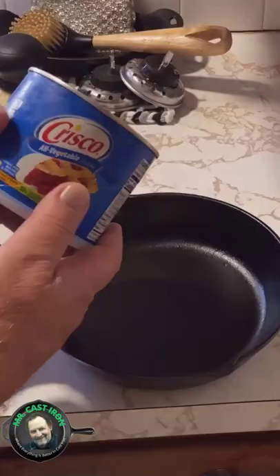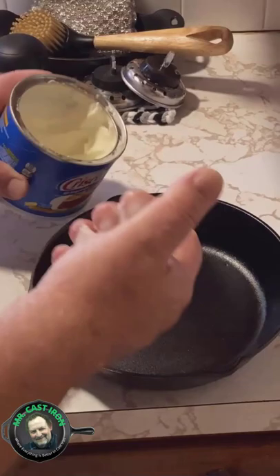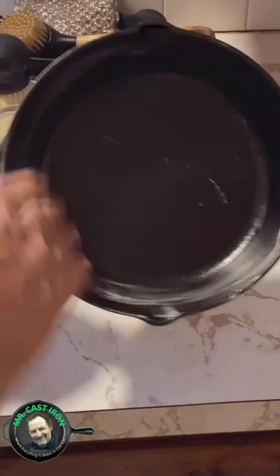Take the oil of your choice — I'm using Crisco today. It's very good for seasoning cast iron. Just want to take and lightly rub some oil in this thing all the way around. Step number three also includes wiping the excess out.